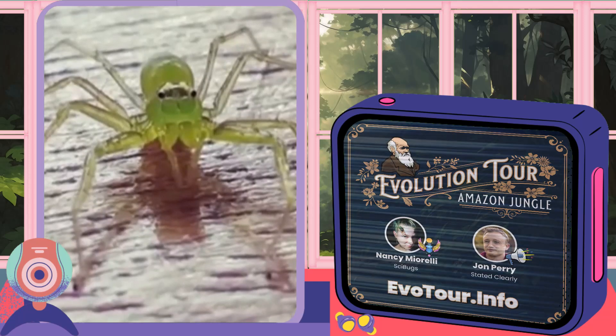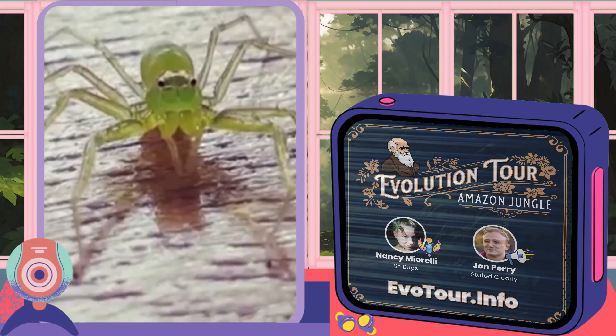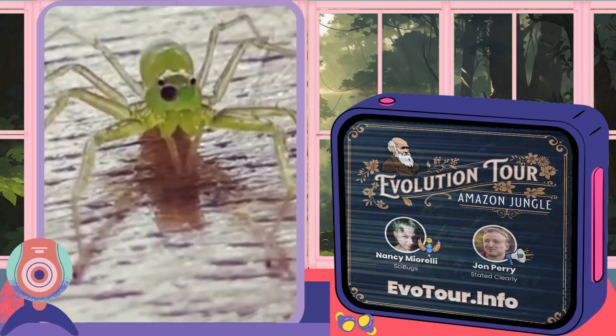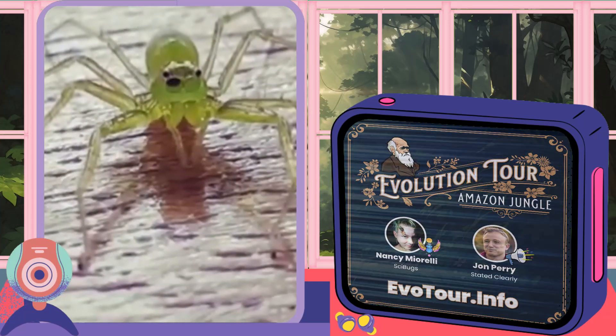Now, jumping spiders don't have eyeballs like we do. Their lenses are made up of exoskeleton and therefore cannot be moved. And there's no eyeball, as it were, to wiggle around in there either. So what you're seeing is the jumping spider wiggling around its cone-shaped retina.